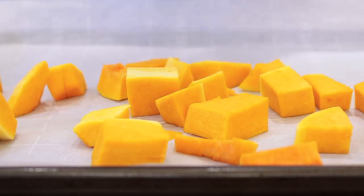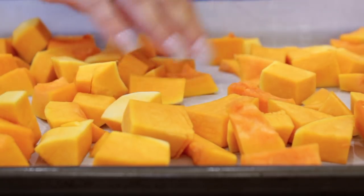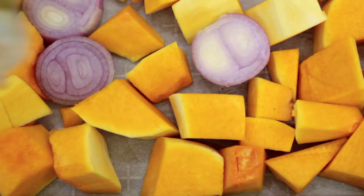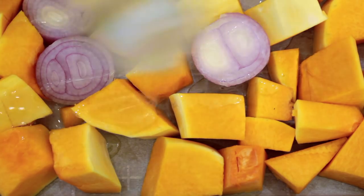To start, I'm taking one butternut squash that I peeled and chopped off camera, and one shallot that I sliced up. I'm putting them on a baking sheet lined with parchment paper, then took olive oil, probably about half a tablespoon, and drizzled that onto the vegetables.